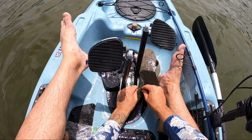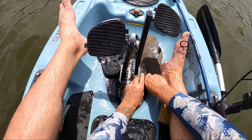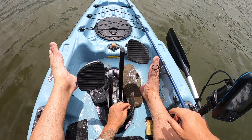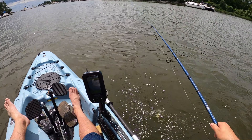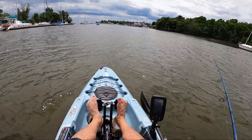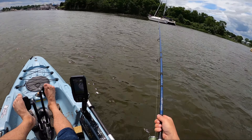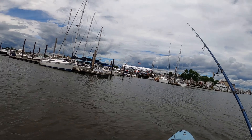Different people like to hook these fish in different locations, but I just go right in the back behind the head. I'm using a size 7 Gamakatsu inline circle hook. Now I'm going to drop it down and let it swim. Because it's got a hook in its back, it's going to stand out from the rest of the bunker school swimming down there and hopefully attract the attention of a striper.